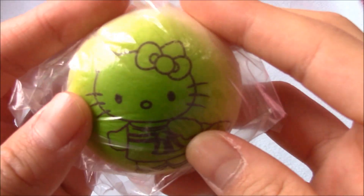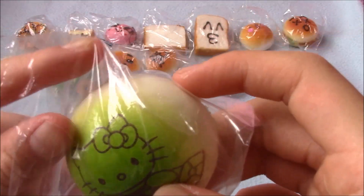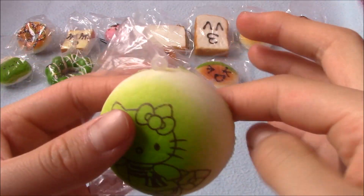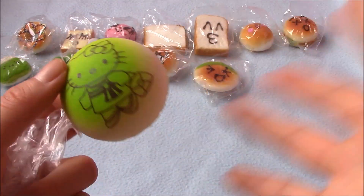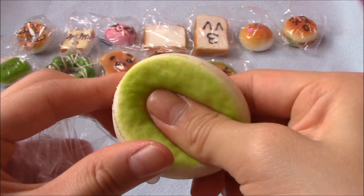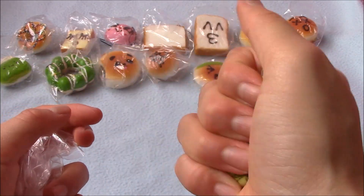Then there's this Hello Kitty green bun — let me take it out. It's very, very soft but kind of dense too, like soft and dense at the same time. I might hang this on my backpack because it seems like a pretty sturdy squishy.